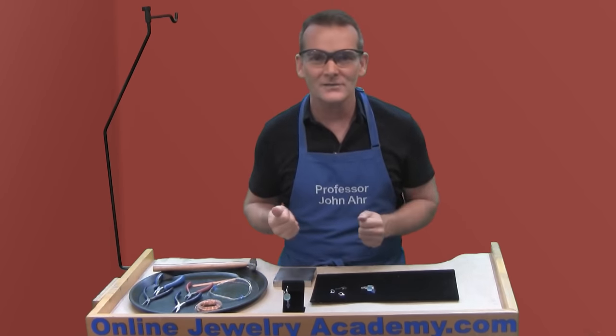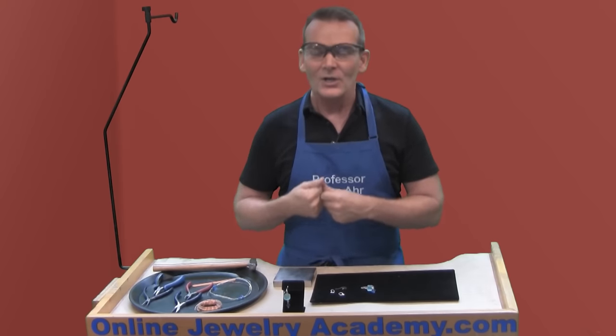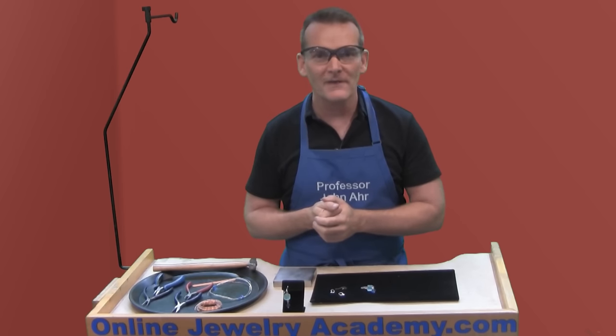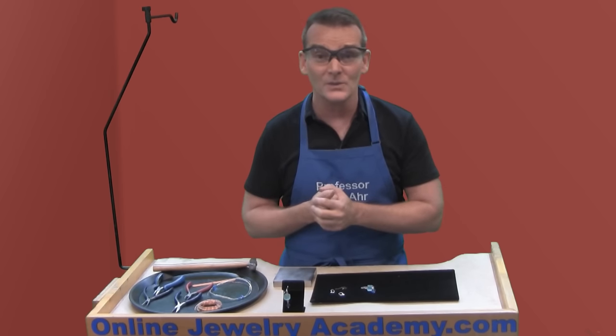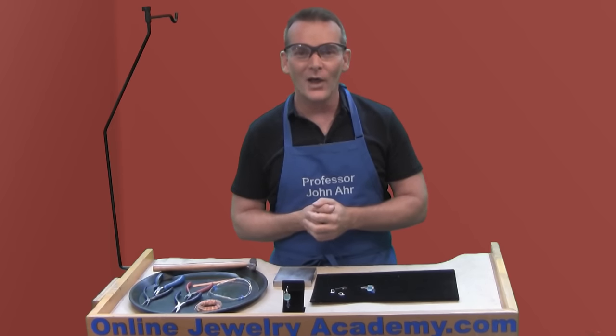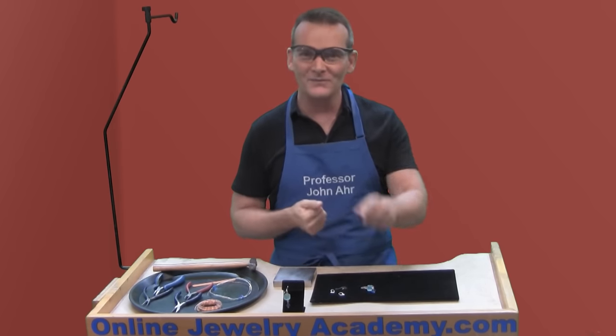I hope you like this video — if you do, give us a thumbs up on YouTube and share this video with your friends who might want to make some ear wires. Feel free to post images of your projects to our Facebook page — we'd love to see what you're doing. Check out our other videos and products on onlinejewelryacademy.com. Thanks for watching.